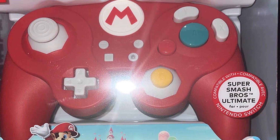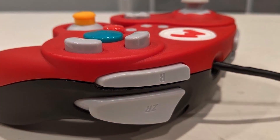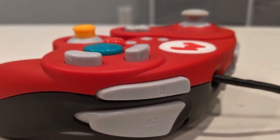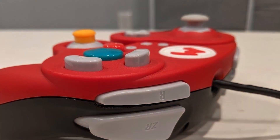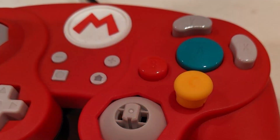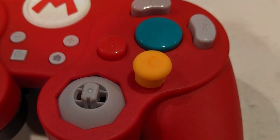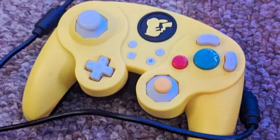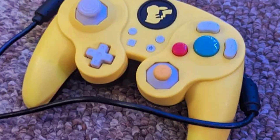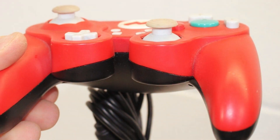The 10-foot USB cable ensures you won't be tethered too closely to your console, allowing for freedom of movement. The build quality is top-notch, with a sturdy construction that can withstand intense gaming sessions. The textured grips provide a secure hold even during extended gameplay. The buttons are responsive and provide excellent tactile feedback, crucial for captivating gaming. Whether you are into fighting games, platformers, or any genre, the Wired Fightpad Pro delivers a premium gaming experience. It's a reliable and well-designed controller that will elevate your gameplay.